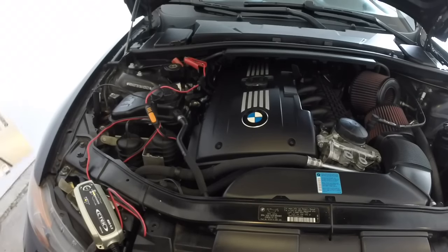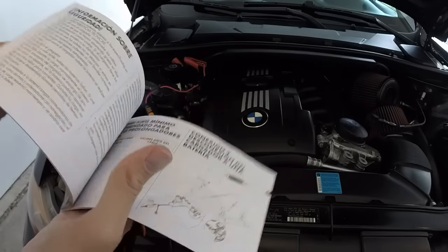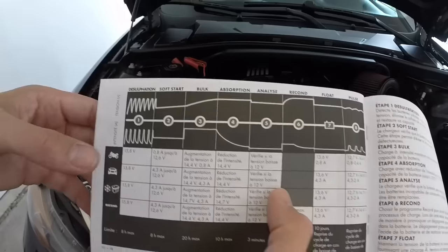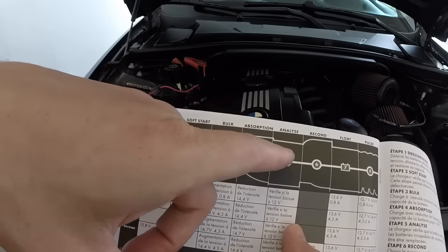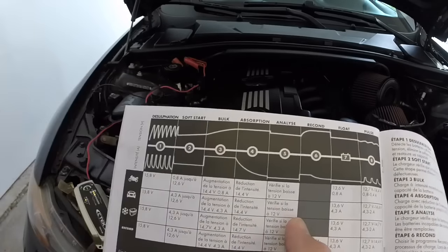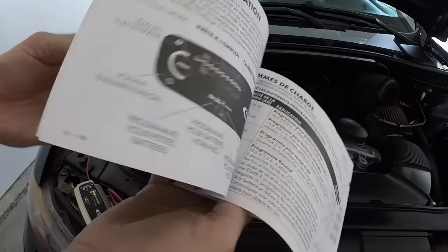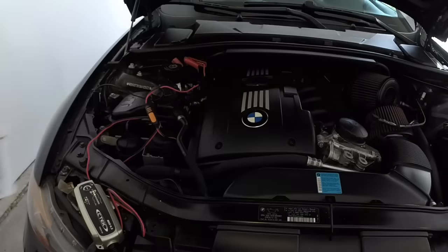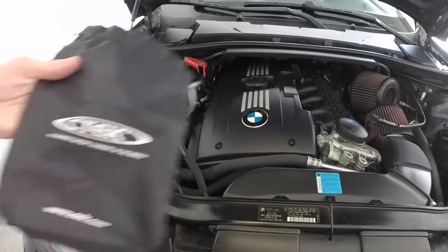You also get your owner's manual, which tells you everything just like what I described. So you have your many different charging stages: soft start, bulk, absorption, analyzer, recondition, float, and pulse. It goes into all the different menus and little troubleshooting things, which makes it nice when you need to take it somewhere.